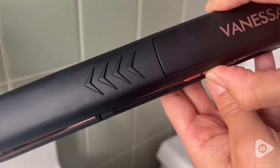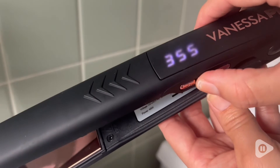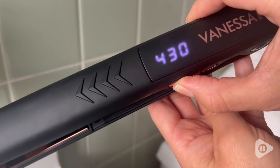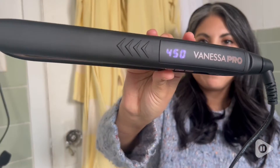This flat iron will really lock in the moisture while conducting ultra high heat. It has an adjustable temperature of 265 degrees to 450 degrees, and it's really great because it'll give you a nice sleek finish.